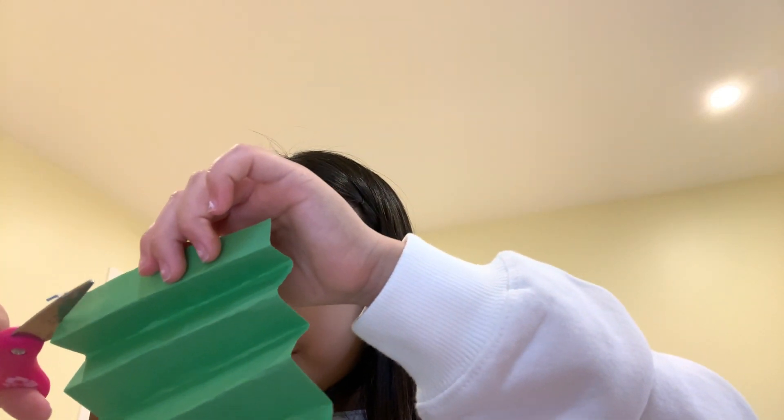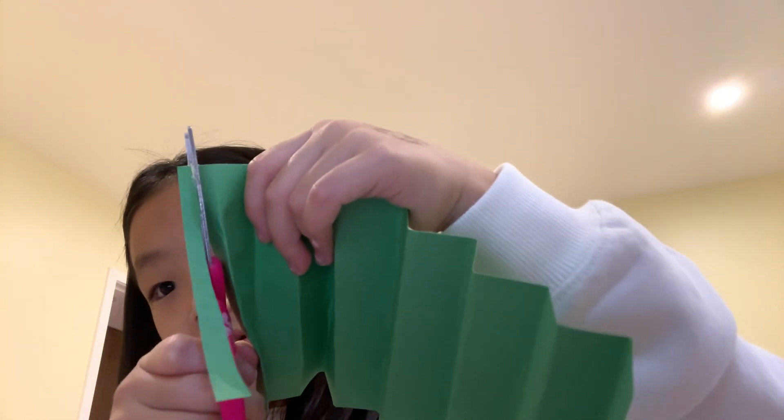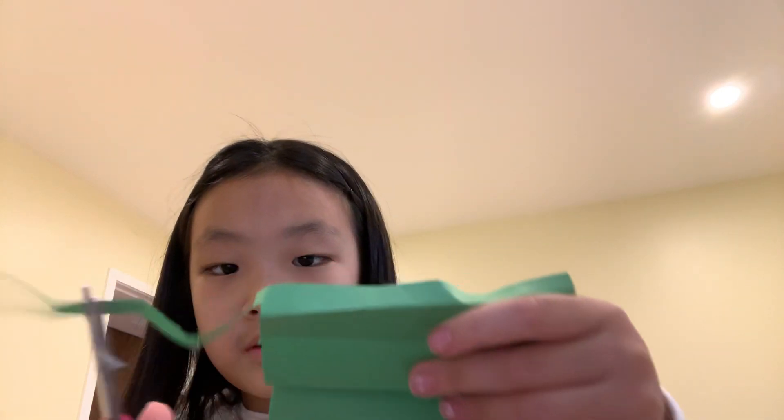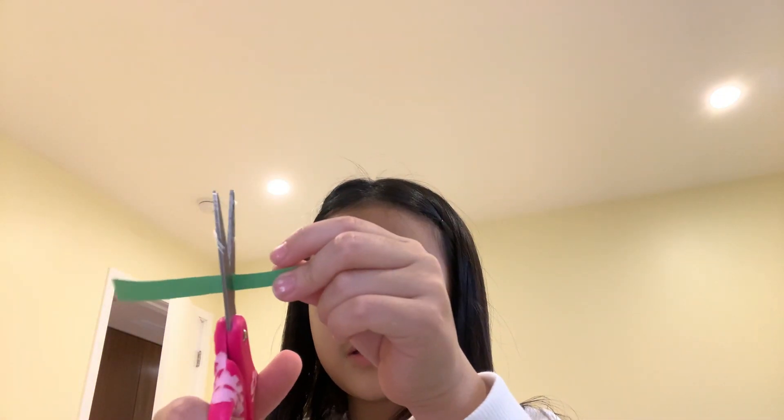Why are you blocking it? It's because I don't want you to waste it. So if you do like this, you might want to cut out some bits — this bit and the whole bit. You might want to cut this small part in half.